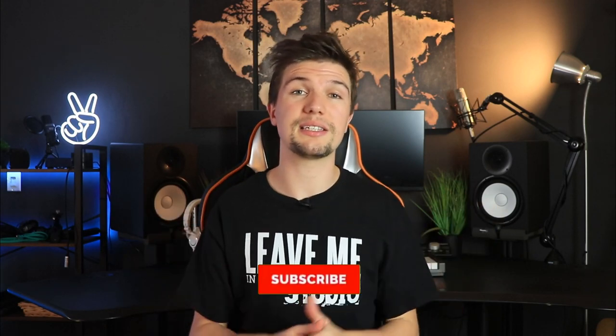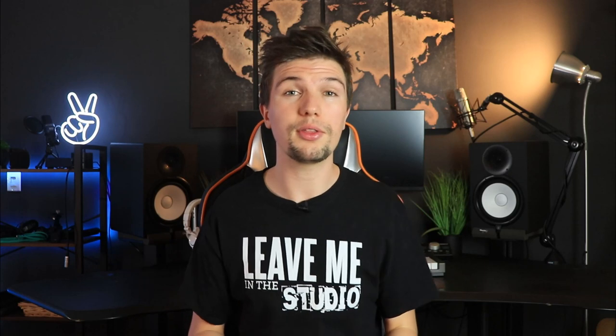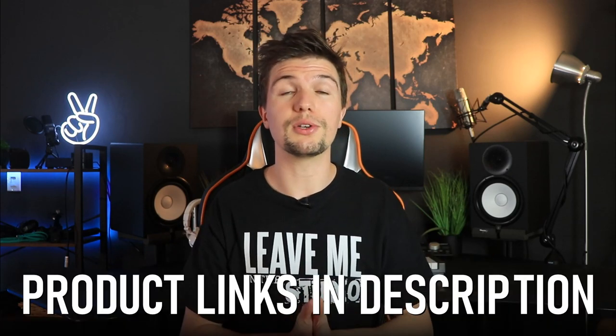Before we kick off this video, I'd first like to ask you to please smash that subscribe button and click on the bell notification so you don't miss any of my future uploads. Also, a reminder that the links to the microphones we'll be going through today are down in the description below. Without further ado, let's get this microphone comparison started.